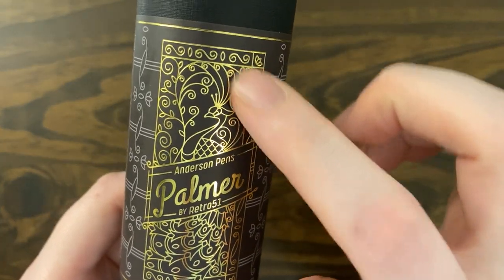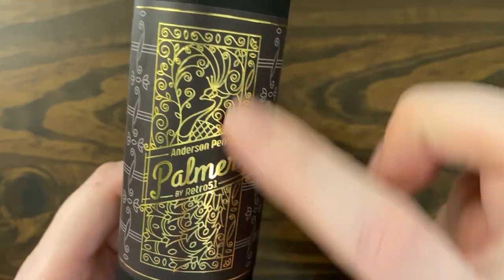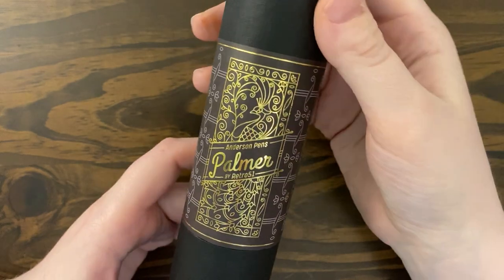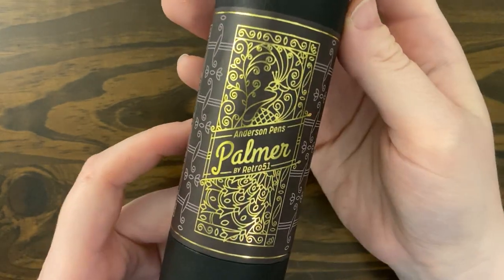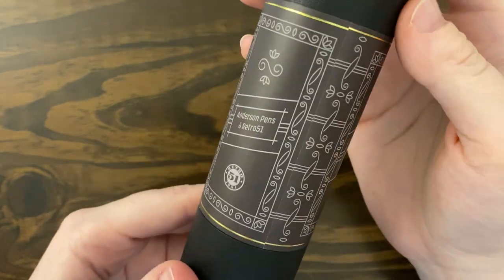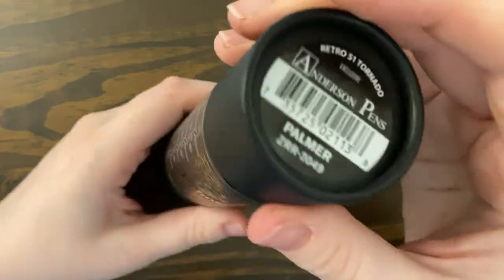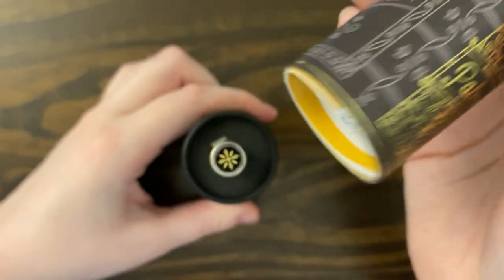It has dark antique trim, modeled after the Tiffany peacock doors located at the Palmer House Hilton. So this is modeled after some doors at the place where Anderson Pens is located, I believe. It's really beautiful — a really pretty pen — just a little too heavy for me, which is why I didn't use it.